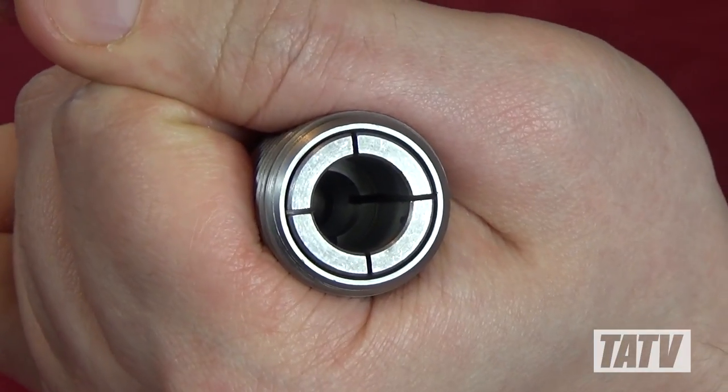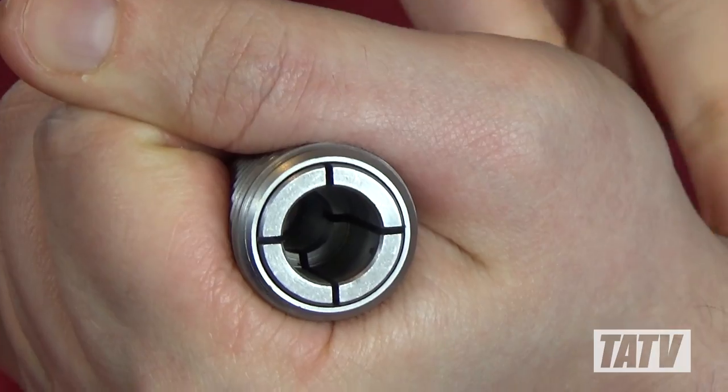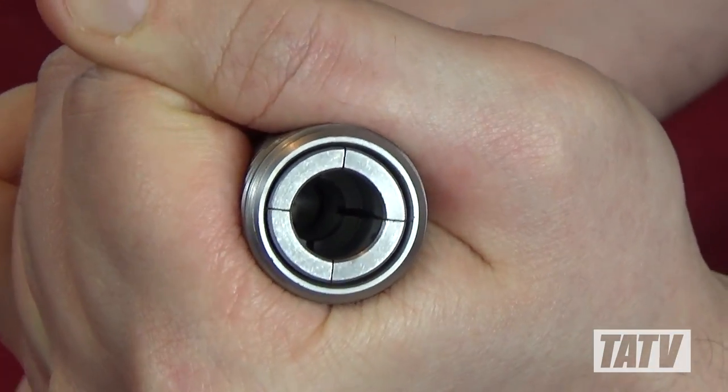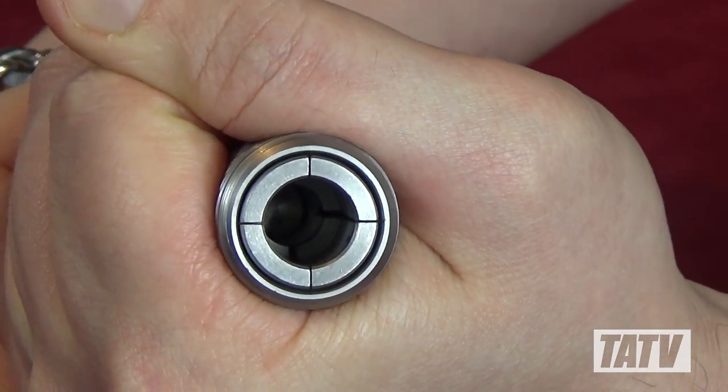So how exactly does it work? Basically, when the handle is turned, a threaded rod inside the body pulls up on the collet, causing its petals to close and grip the bullet. When the handle is loosened again, the pressure dissipates and the petals expand to release it.